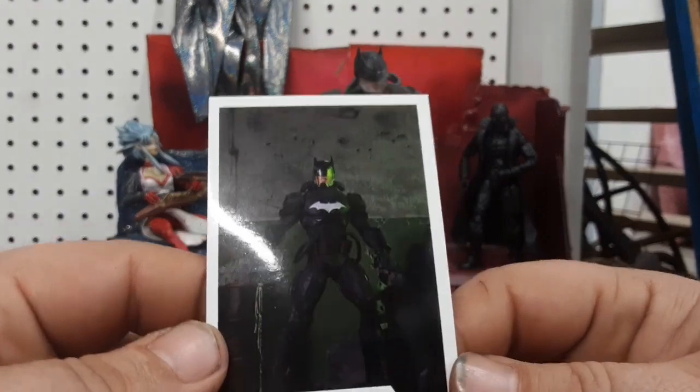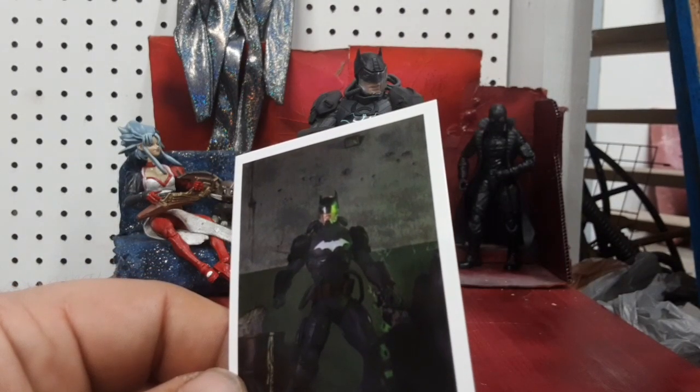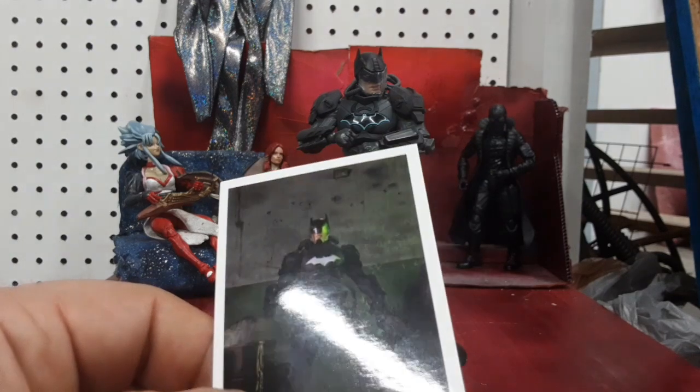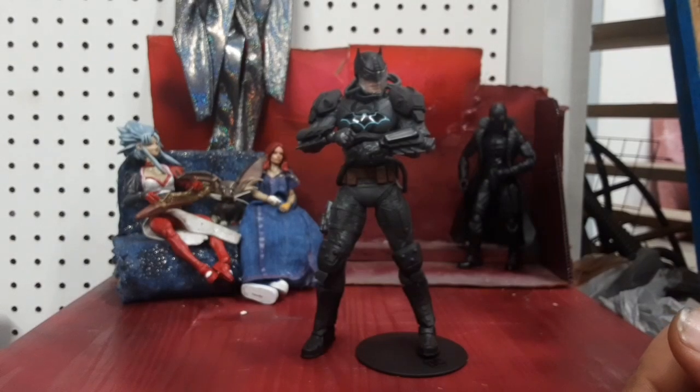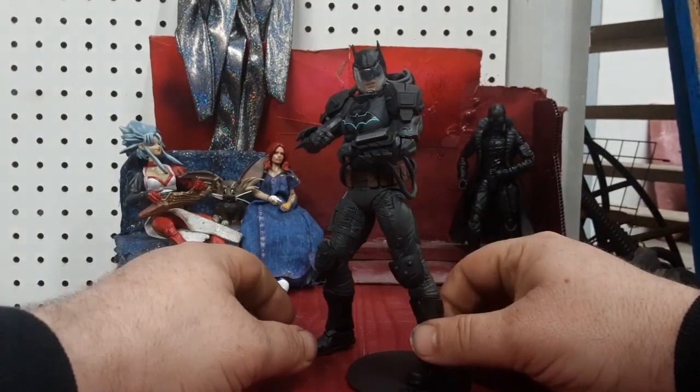So wait — if Batman is a normal human, then wouldn't he want to become a metahuman and get some powers? Wouldn't that be helpful? I don't know, but I'll be sticking the card away with my other Marvel DC McFarlane cards.